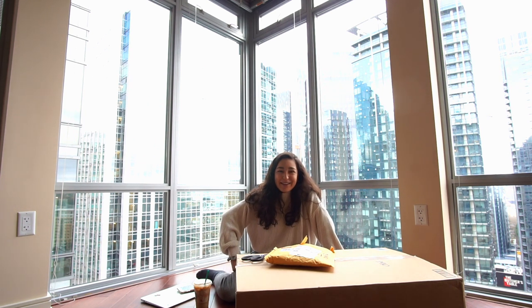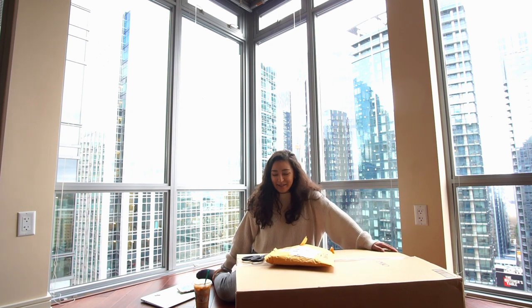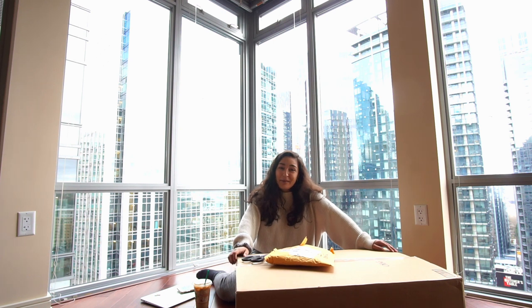It's Jen and today we're back with a new video. I'm doing something a little bit different today — I'm going to be unboxing three ukuleles. They're all the same type of ukulele but there are three of them in this really massive box.